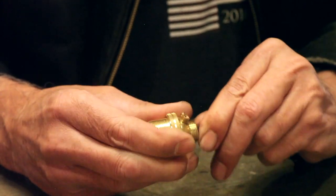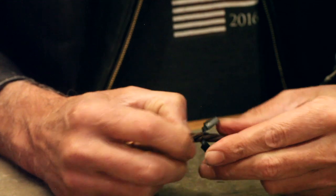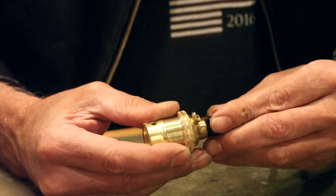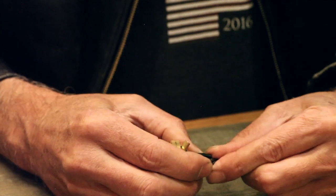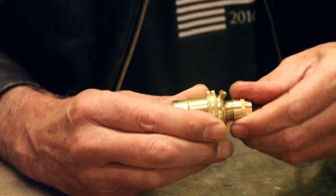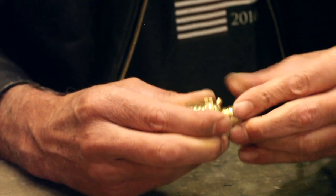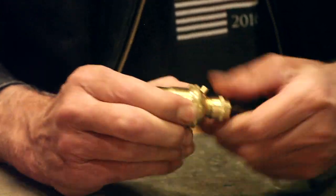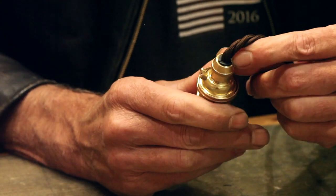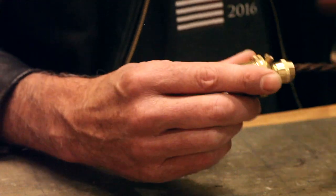Tighten that up. Then we put on the cord grip — make sure the cable is straight. Insert the square ends of the cord grip pieces as best you can, hold them together, grab the cord grip cap, push and turn clockwise, making sure you don't strip it. You can also tighten it against the main body, and you'll see the cord grip parts emerging from the end of the cap — that means the cable is now held tight.